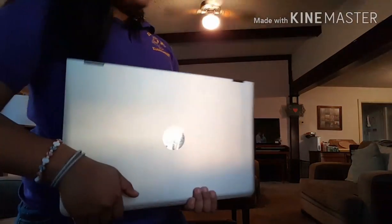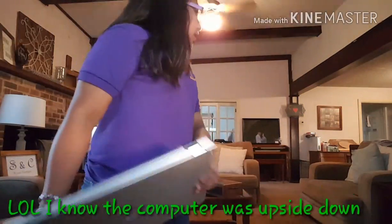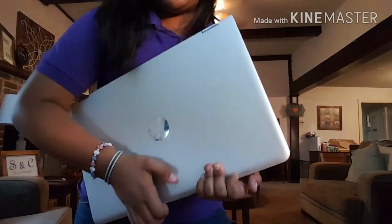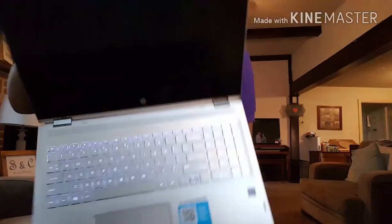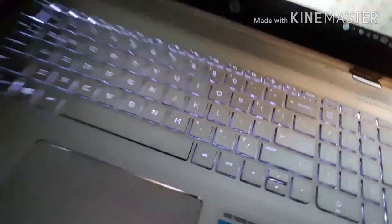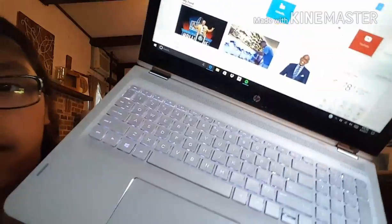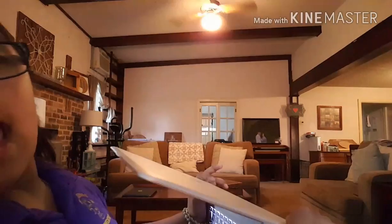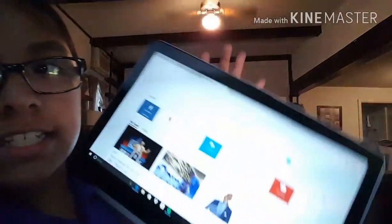This computer is so awesome — it's not mine, it's actually my aunt's, but it's really cool. It has a glowing top and it's so cute. And one thing is it bends, you guys, and of course since it bends it is a tablet.